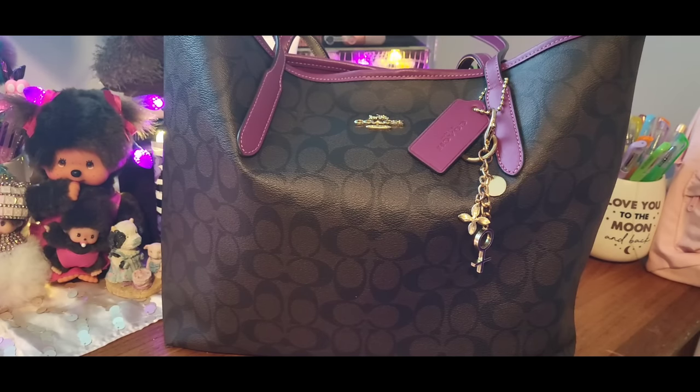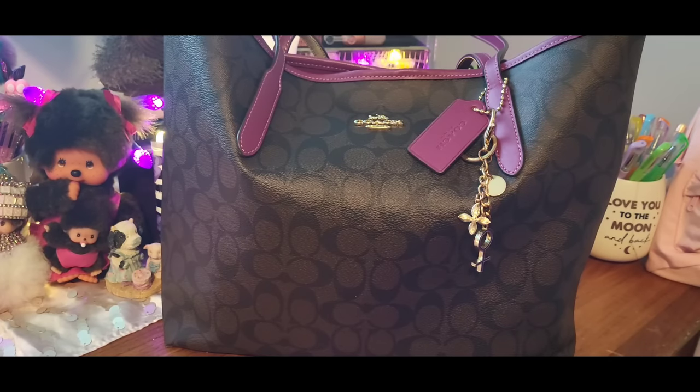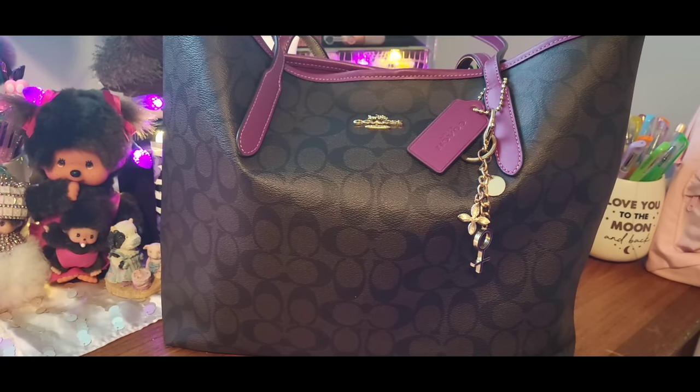I got this beautiful Coach tote. It's in the dark signature and the magenta. It's just beautiful. I wanted this tote for quite some time. I actually wanted the purple tote, but it's really hard to find. So this was my second choice. I got it the other day because it was on sale. You know how prices with Coach are — when they go on sale to a really good price, you have to get it or else they'll be gone. So I got it and I'm super happy to have it.